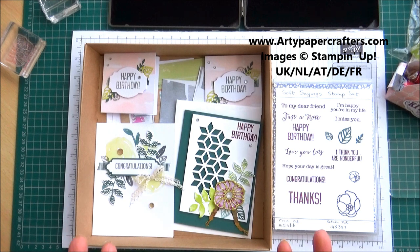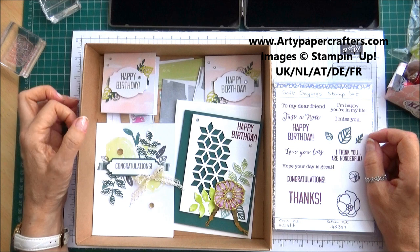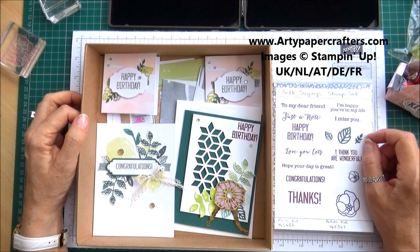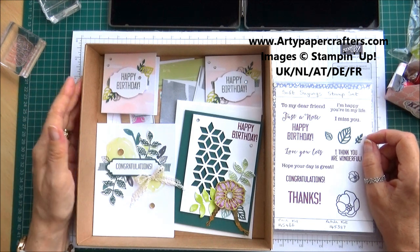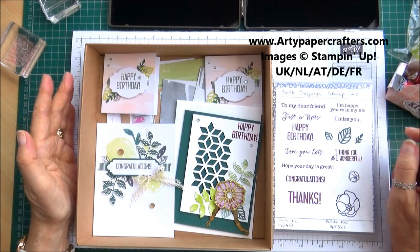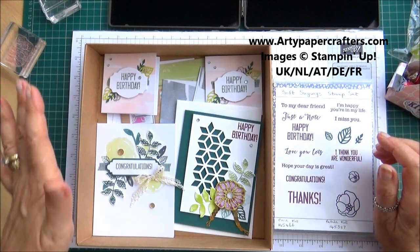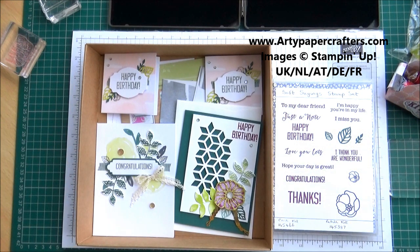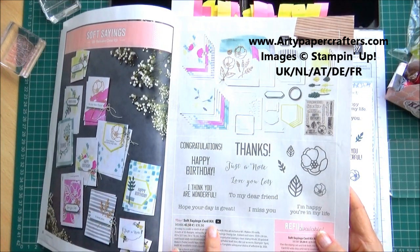Recently, I was invited to the WI to talk about Stampin' Up and their products. During the course of the evening, after my talk, all the ladies made a little card each. I chose for them to make a card using this kit called the Soft Sayings Card Kit.